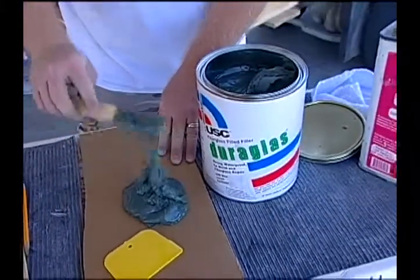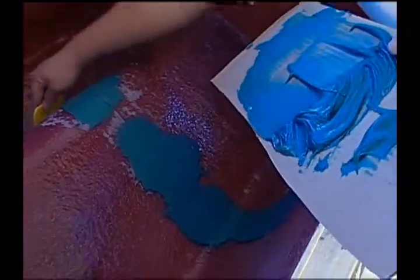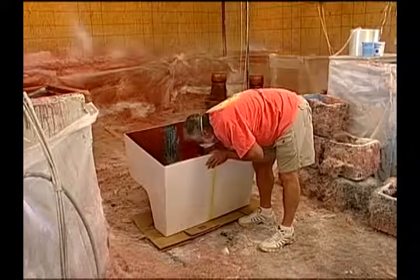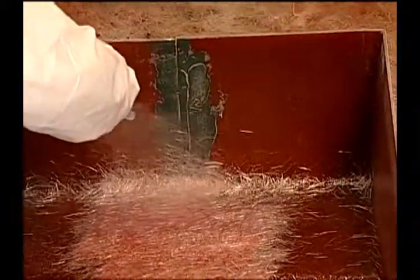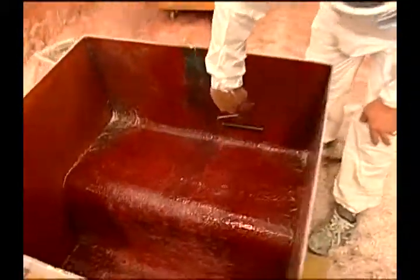Just to temporarily hold them together, we're going to use a product called Duraglass. This is just going to tab them together — get it kind of close. But we need it to be strong. Even though this is a plug, we need it to actually hold some weight. Once we're done with that and comfortable with what we have, we'll take it into the spray booth and fiberglass it back together. It'll be as strong as it was before.